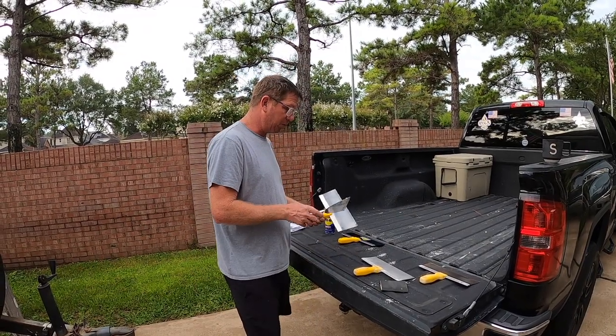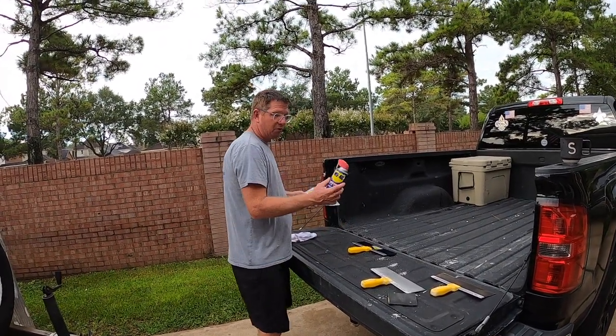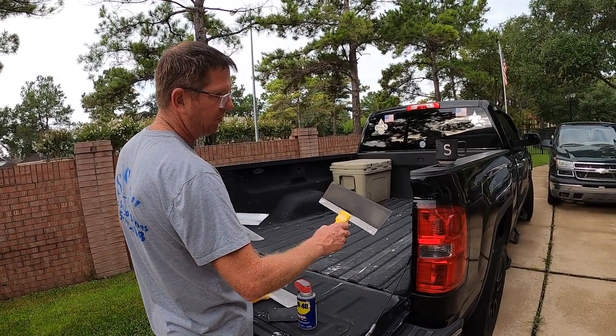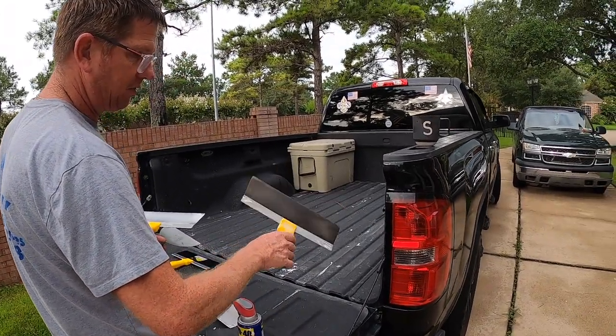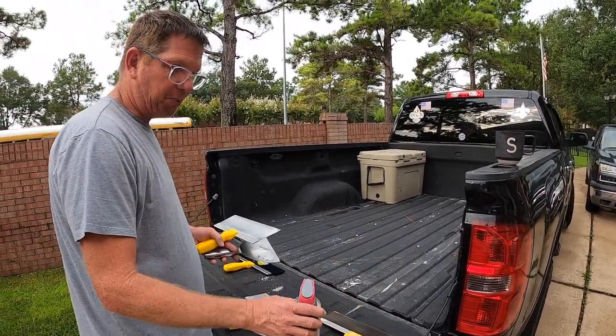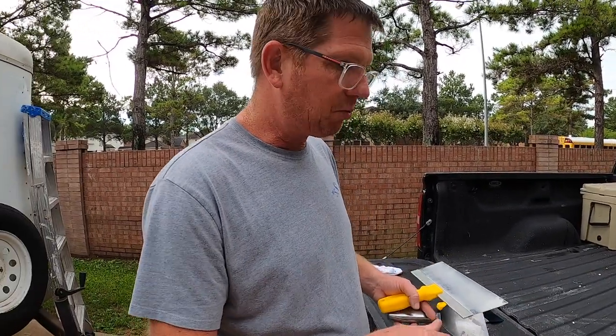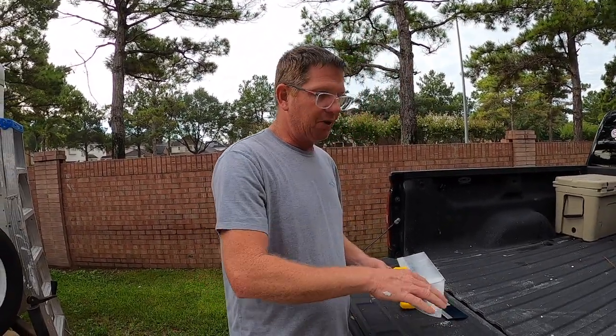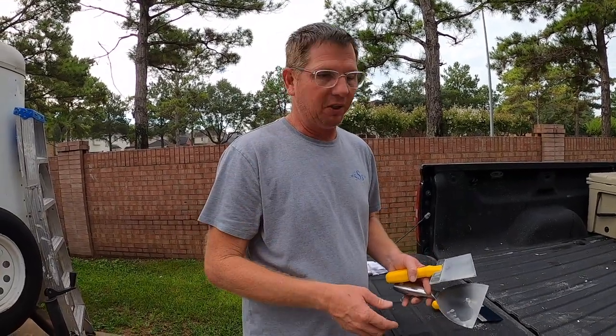This is a blue steel, so WD-40 will keep it from rusting. My current knife has a little rust on it because I didn't WD-40 it yesterday — I did it this morning and scraped it. But if you spray a little WD-40 after you clean and dry it, that'll keep it from rusting and keep it ready for whenever you need to use it again.